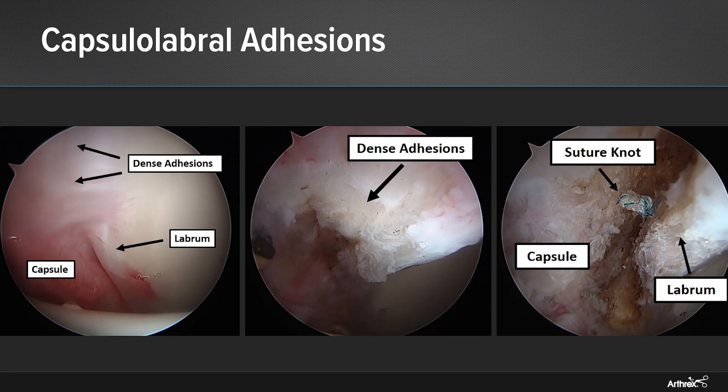After failure of extensive conservative treatments, this patient had continued debilitating hip pain that affected both her activities of daily living as well as her ability to work at her desired level. She therefore elected to undergo revision arthroscopic hip surgery.